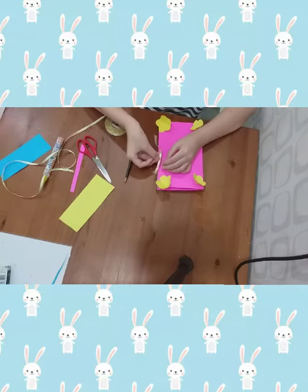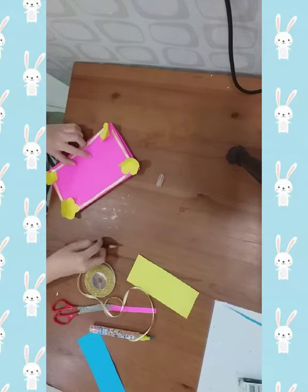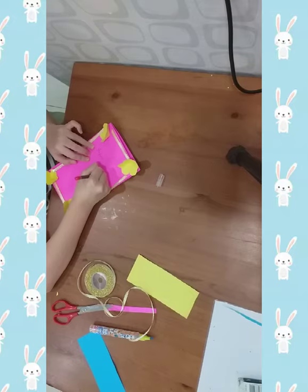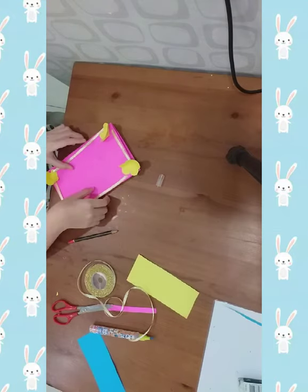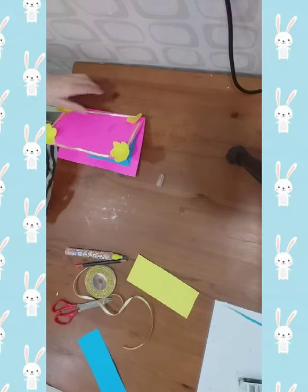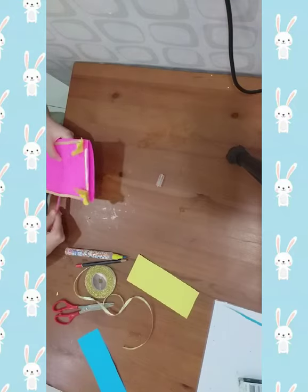Then hold it over here. After you are done, take your pencil and write 'Happy Mother's Day.' After you are done, take the scrap. You can cut further if you want.